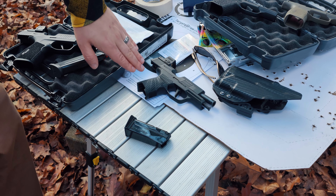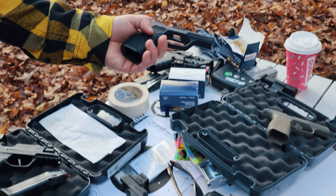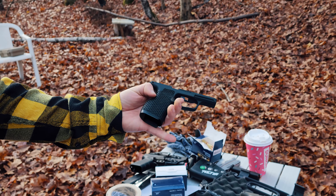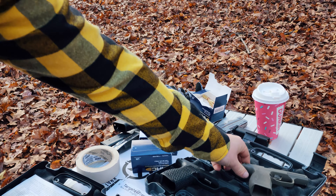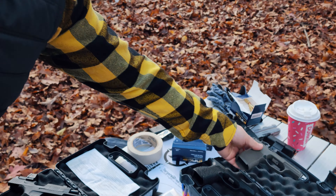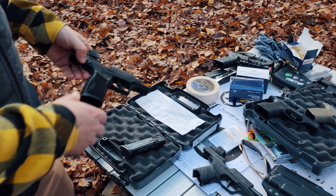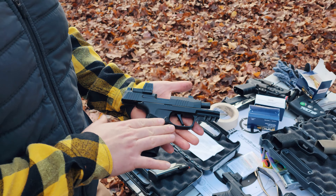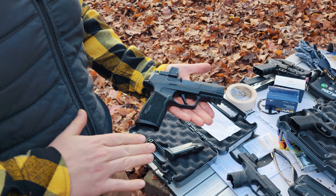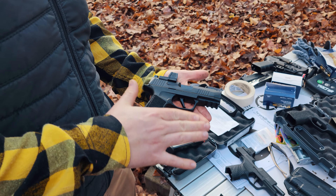The first grip is a Wilson Combat in the standard 365 length. Then we have a Boresight Solutions Razorback grip with a stipple pattern and built-in palm swell. Next is a regular 365 XL grip in flat dark earth. And then we have an X Macro Comp — so full size, long slide, and compensated — just for something totally different but still on the same 365 platform.